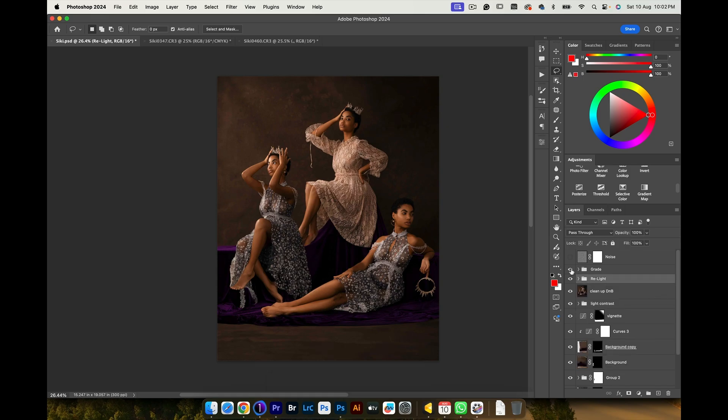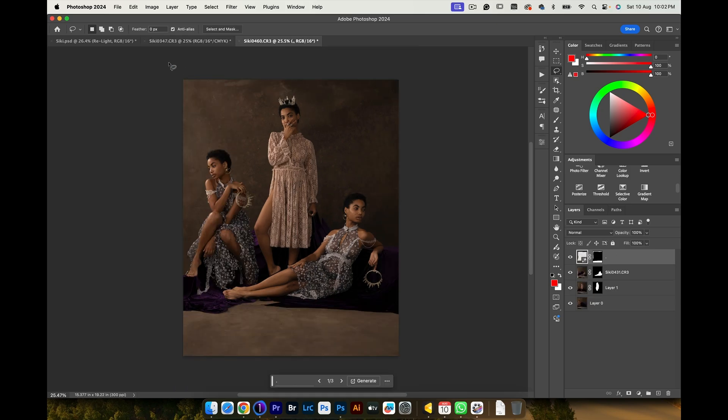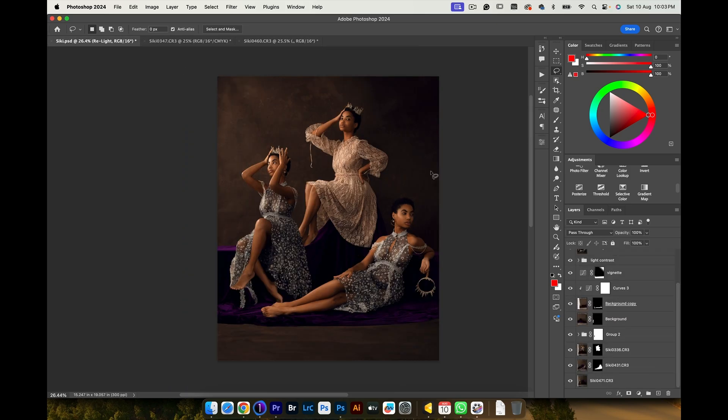Finally, I added my color grade, where I cooled the shadows a little bit, played with some greens and red tones into the midtones, and then warmed up the highlights. That is what I have for my color grade. Finally, I added some noise just to pull everything together, and I'm pretty happy with the results. I also feel like — looking at how this image is turning out — I want to explore some of these other compositions I had, just to see how those will also turn out.